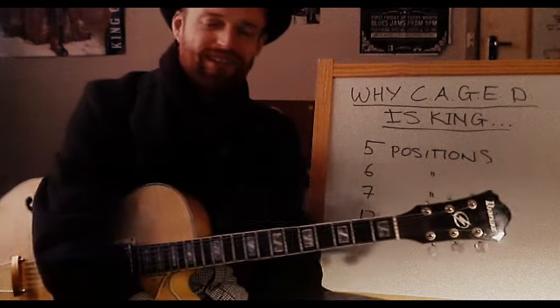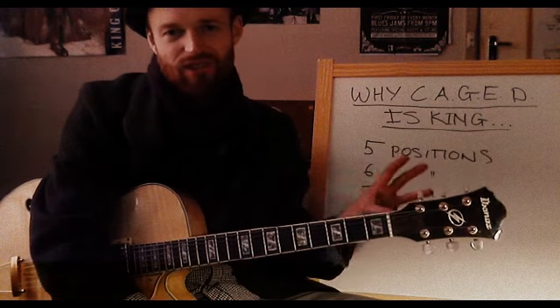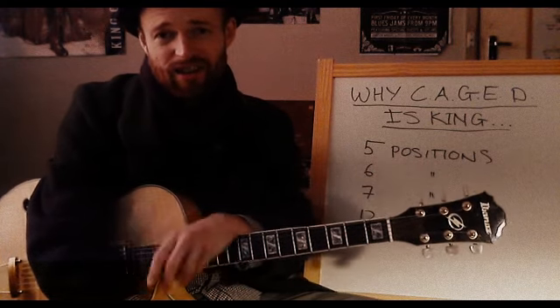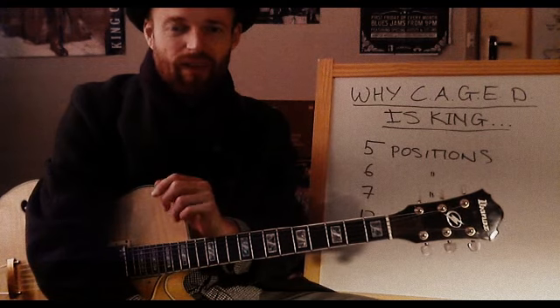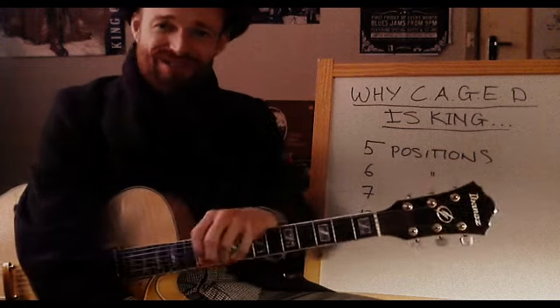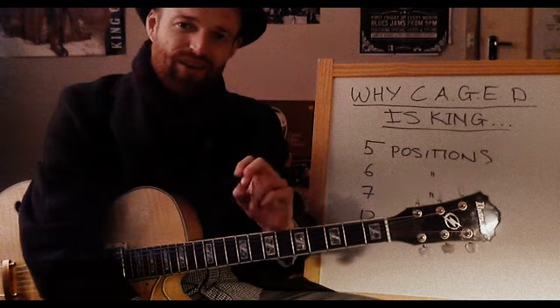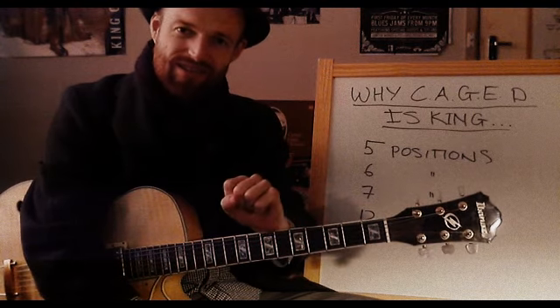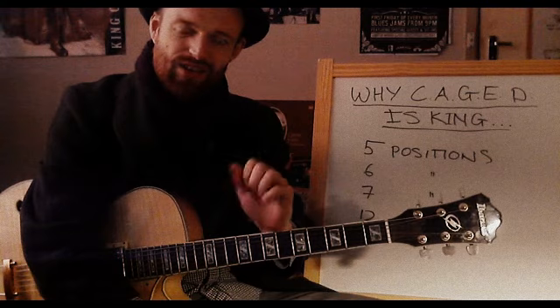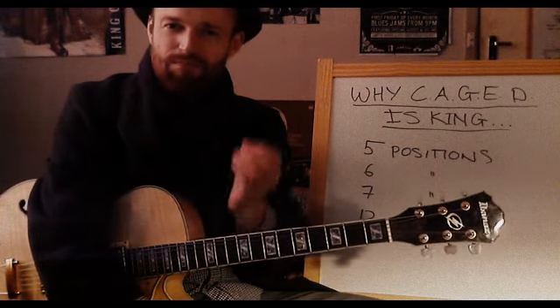I wanted to talk to you today about the CAGED system, why I think it's really good. We're going to compare it to other systems which people adhere to, each of which has their merits. But I think when you're starting out, less is best. And I know from having explored these other systems that you can spend a lot of time trying to get them down, and it's easy to lose sight of why you're doing it.